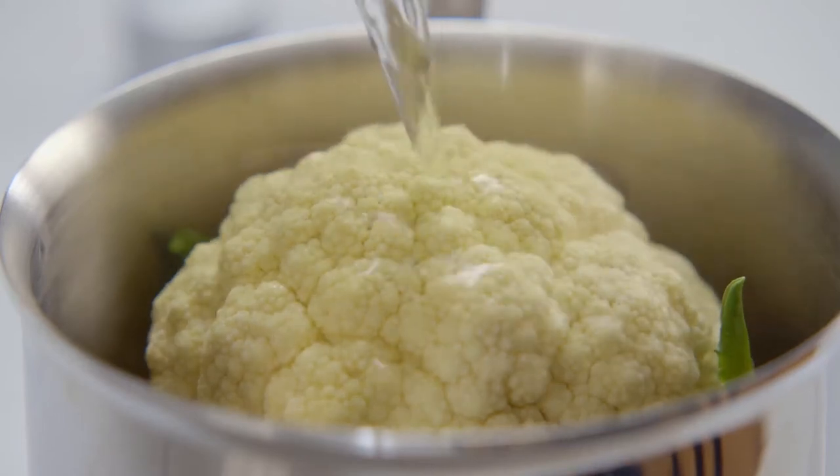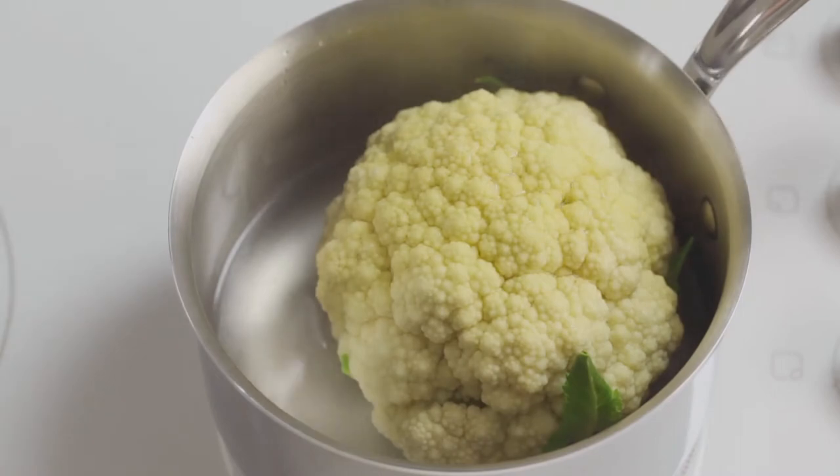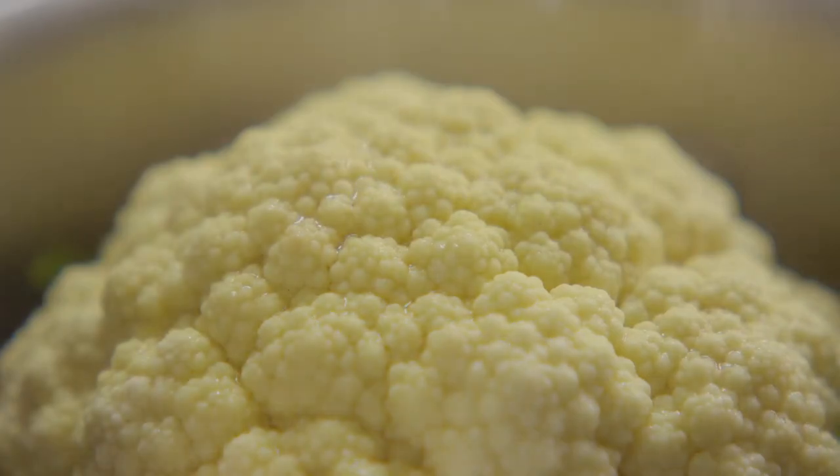Pour in about 2.5 centimetres of boiling water. What this means is that the toughest part of the cauliflower at the base sits in the water, and the tenderest part cooks in the steam.